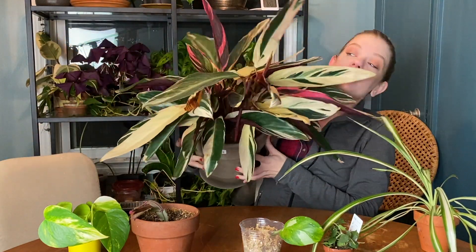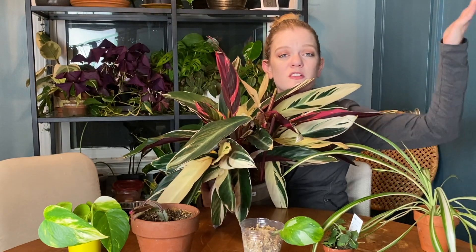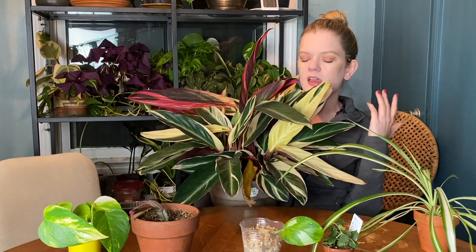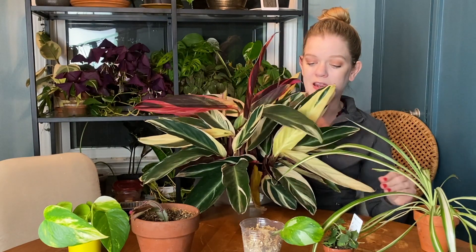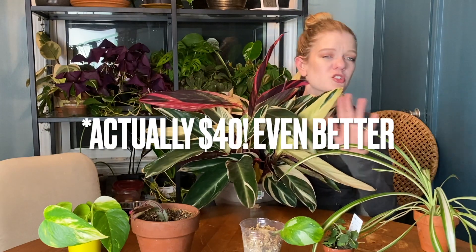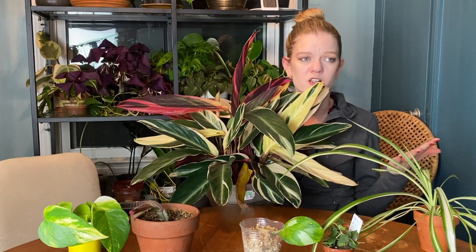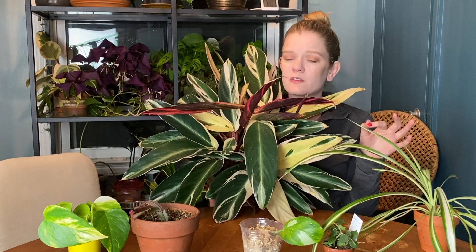The last plant on this list is basically a hail mary — this is my third, yes third, attempt at owning this plant. I said to myself if I buy this plant again it's going to be the biggest one I've ever seen, so there's no way it can die on me. For those unaware, this is a Stromanthe trio star. I got it at one of the local shops around here that's pretty good on price. I found it — it was huge, in very good condition — and managed to get an eight-inch pot for fifty dollars.